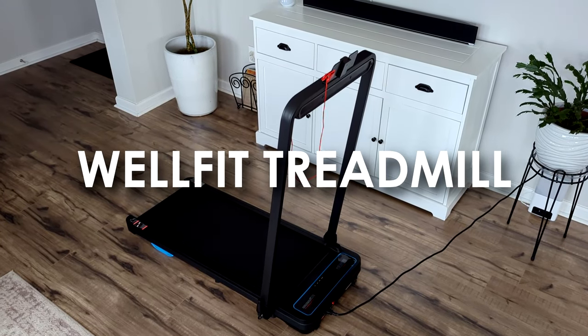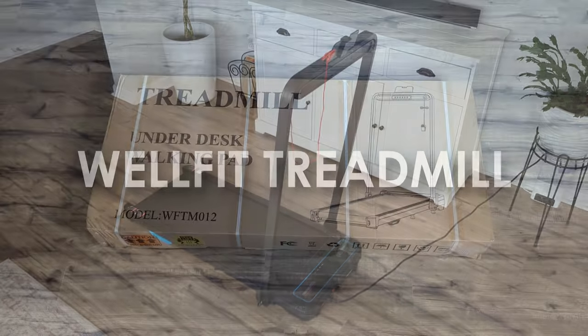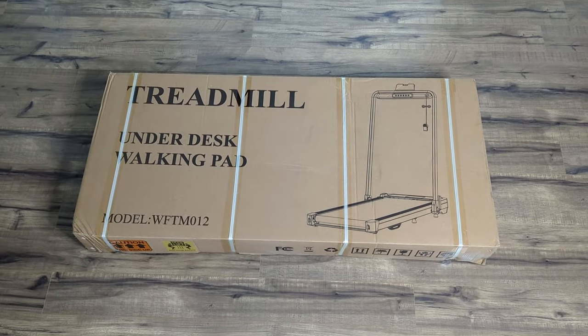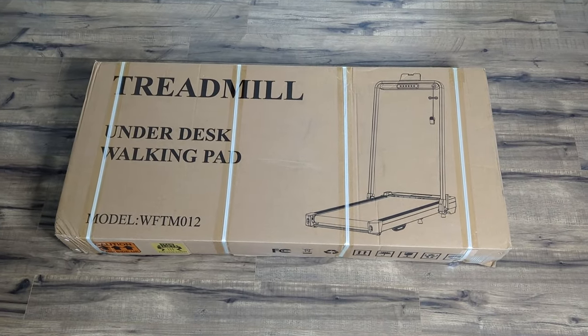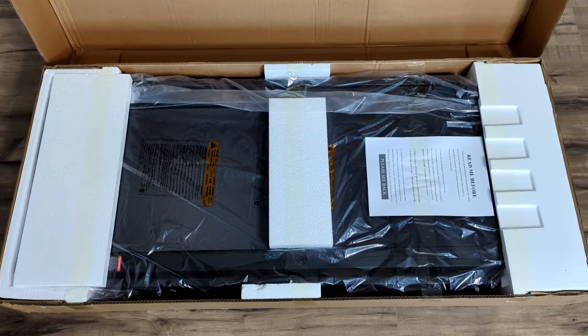Hello everyone, it's Jessica and today I'm going to share with you my new treadmill from WellFit. They did kindly send this over to me to share with you guys and I will have all of their information and the link to this treadmill down in the description box in case you want to check it out.